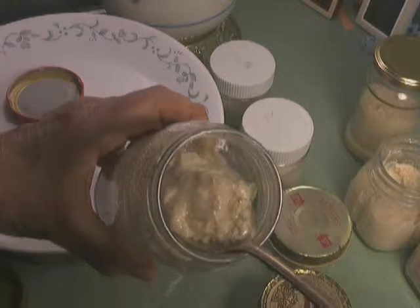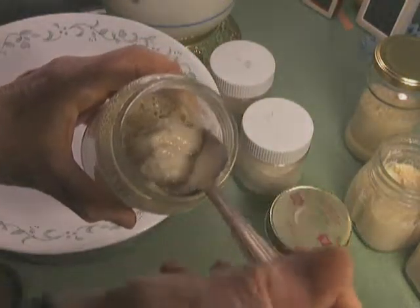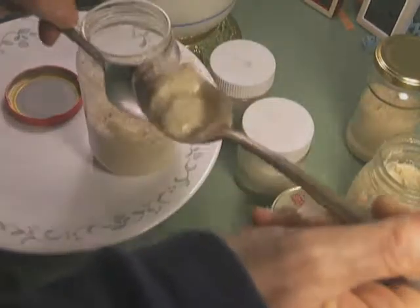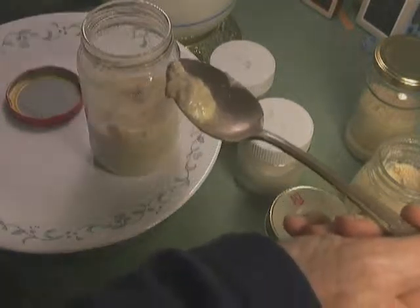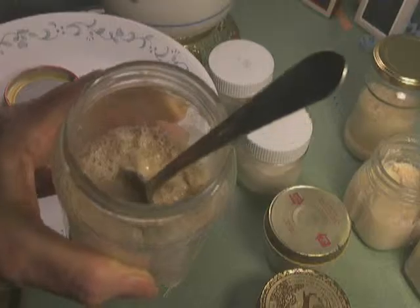Look at that. So we have successfully made curd. You would just need to play around with it to see how sweet you want it. This is not sweet — it's tangy, it needs some salt. And if you're using it as curd, I think it's fine now. But if you're going to eat it like yogurt, I think you would want to put some sugar in it.